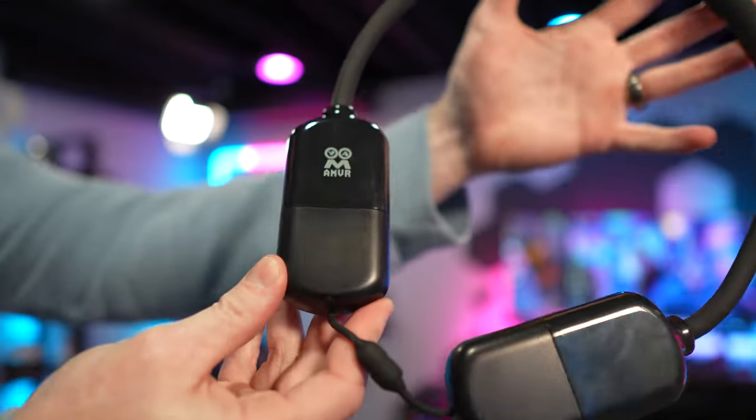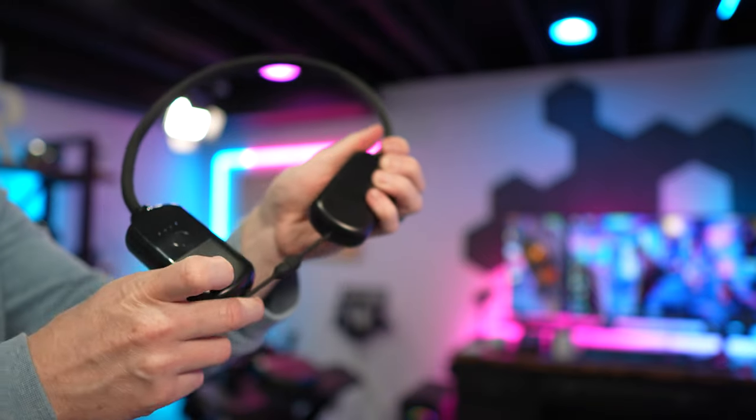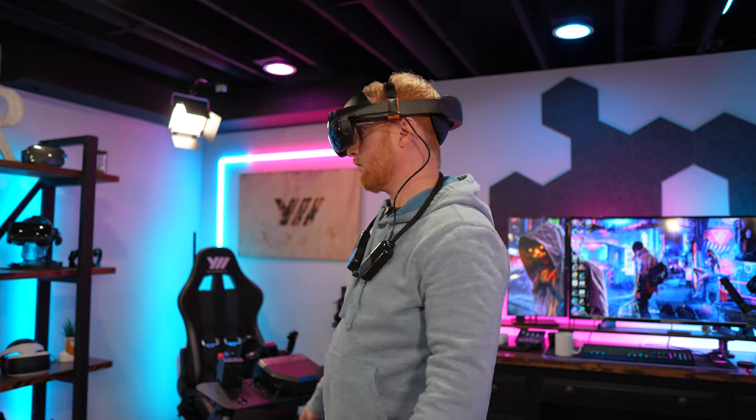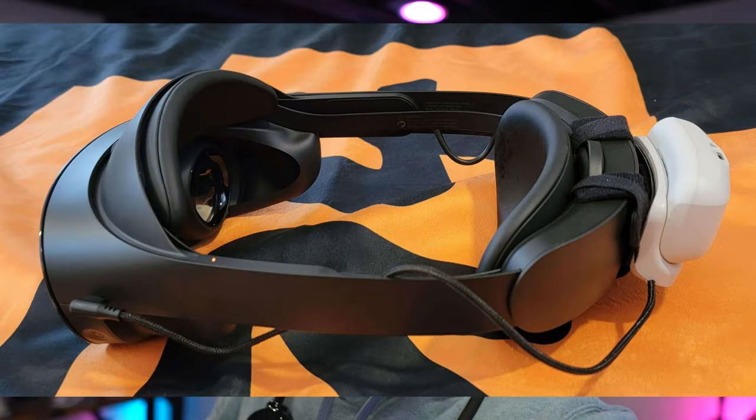Another issue you're going to run into with the Quest Pro is battery life. The factory battery life is probably right about two hours, depending on what you're doing, and sometimes that's just not long enough. One option I really like is this AMVR neck battery — it goes around your neck with a rubbery soft texture, and it's 8,000 milliamps, giving you quite a bit more playtime without adding any weight to your headset. Another option is the Bobo VR dock that goes on the back of the headset, which is hot-swappable, but it does add weight and throws off some of the balance of the Quest Pro.